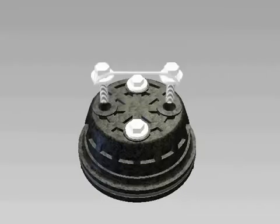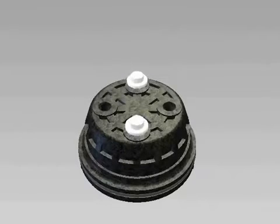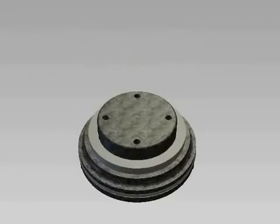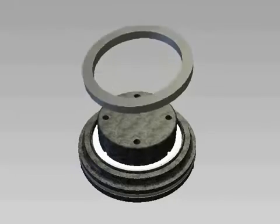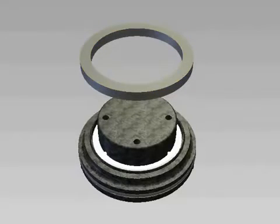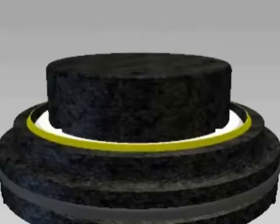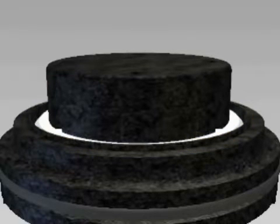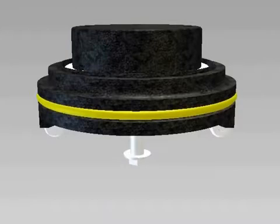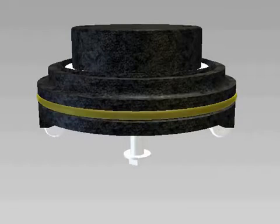Remove the bolts from the seal retainer on the check, then remove the retainer. Remove the seal ring and inspect the face for cuts or embedded debris. For a temporary fix, you can flip the seal ring over to use the smooth side while waiting for new replacement parts. Inspect the sharp edge of the seat with your finger for any damage. Inspect the O-ring around the edge of the seat for debris or damage.